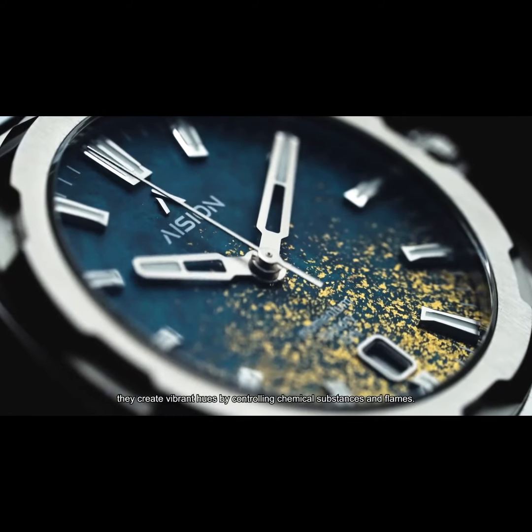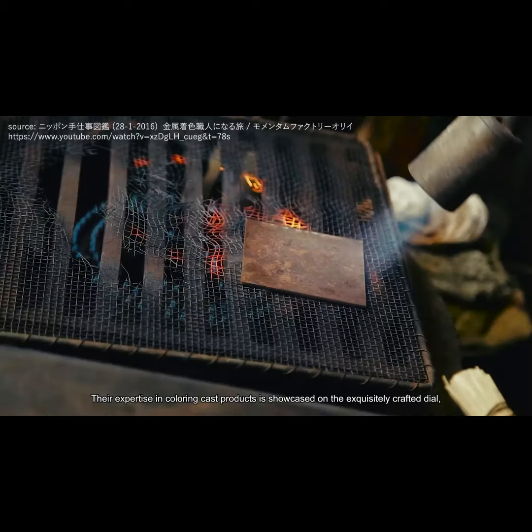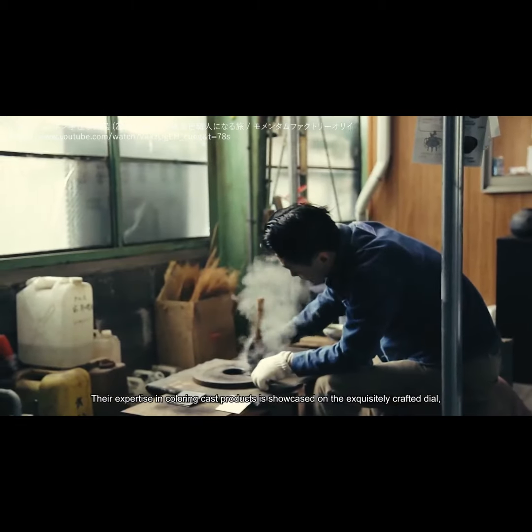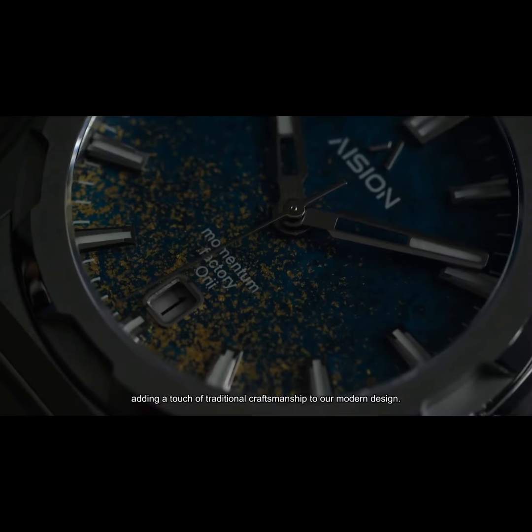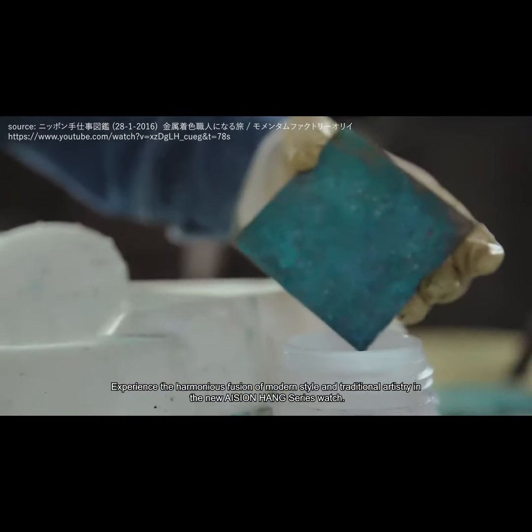They create vibrant hues by controlling chemical substances and flames. Their expertise in coloring cast products is showcased on the exquisitely crafted dial, adding a touch of traditional craftsmanship to our modern design.